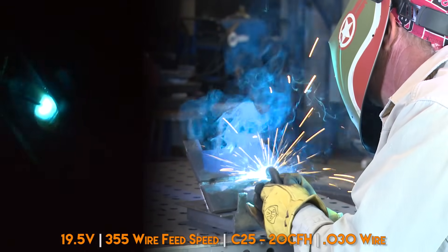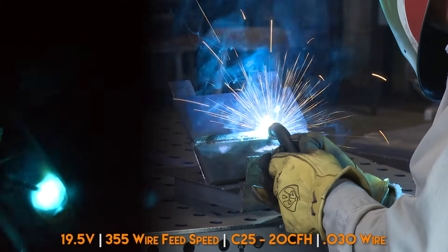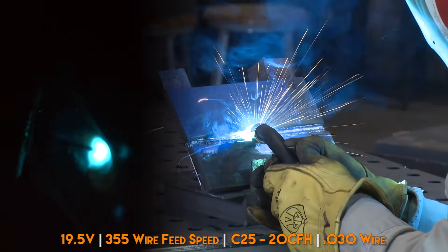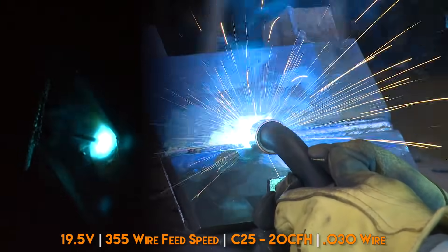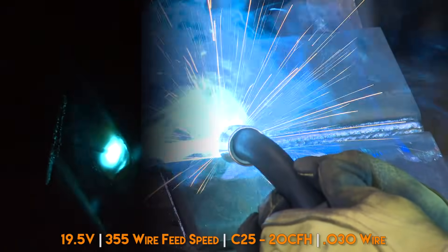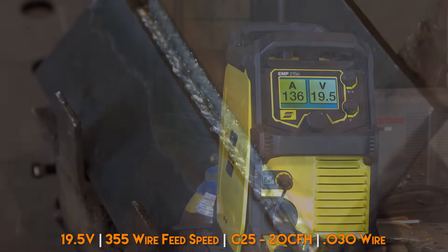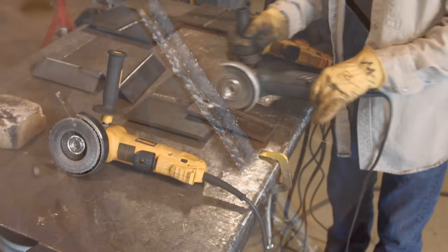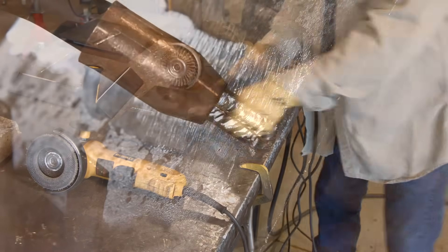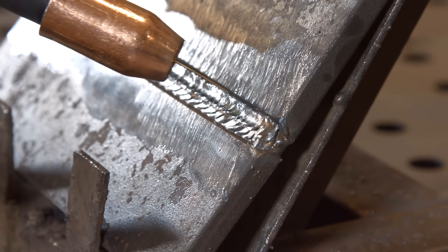This is the second pass of my two-pass fill horizontal. I'm making a very slight stitch back and forth straight — I'm not weaving up and down. Trying to keep that wire on the leading edge of the pool. I'm also trying to watch that top edge. I need to clean this real quick. I put a two-bead fill pass in here and it's blended together nicely, and I've buffed it out.